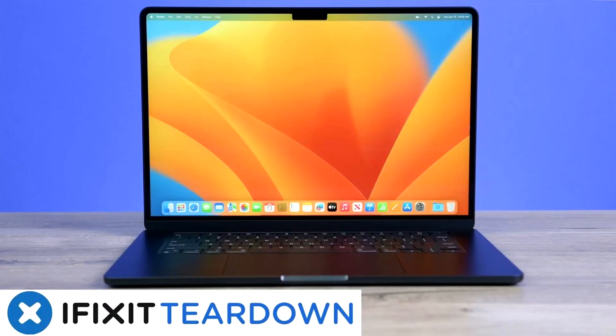iFixit has released their teardown and evaluation video covering Apple's brand new M2 MacBook Air model. This 15-inch screen variant was announced at WWDC 2023 and was released to retail soon after. The test unit has an A2941 model number and looks not too far removed from the 13-inch equivalent externally and internally, but the 15-incher is 22% heavier.